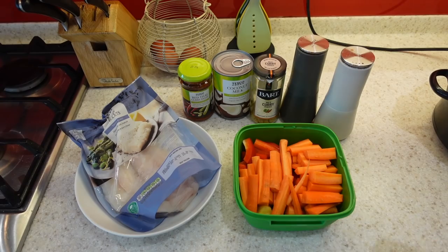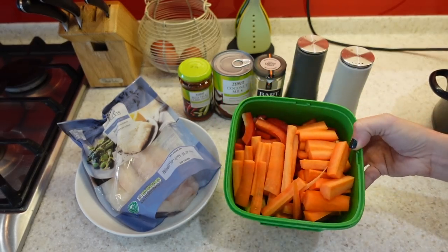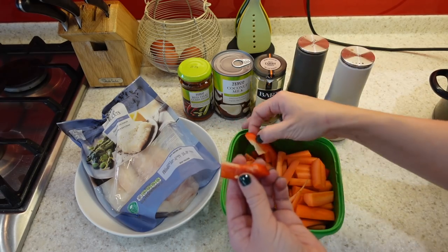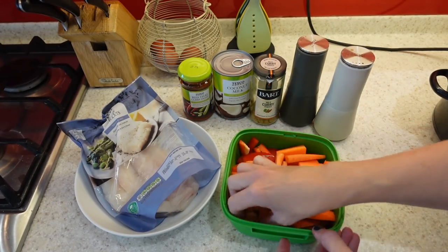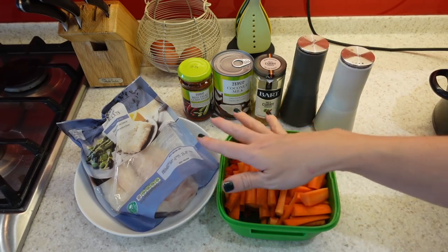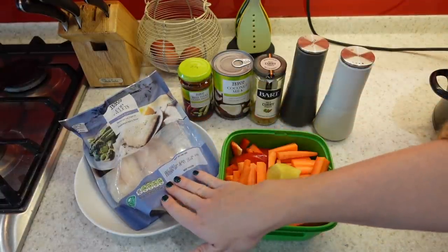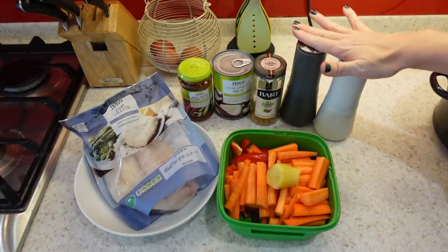For this curry, it's super simple and there aren't loads of ingredients. I've prepped in advance to make it even quicker. I have one pepper cut into pieces, five carrots cut into chunks, and some fresh ginger to grate. I also have some white fish — just cod fillets that I buy frozen and have defrosted overnight — along with some Thai red curry paste, one tin of coconut milk, some curry powder, and salt and pepper.